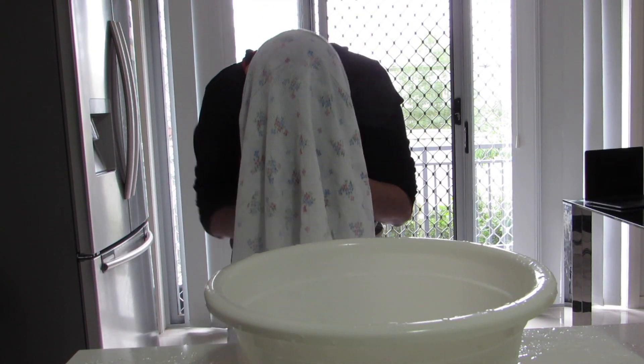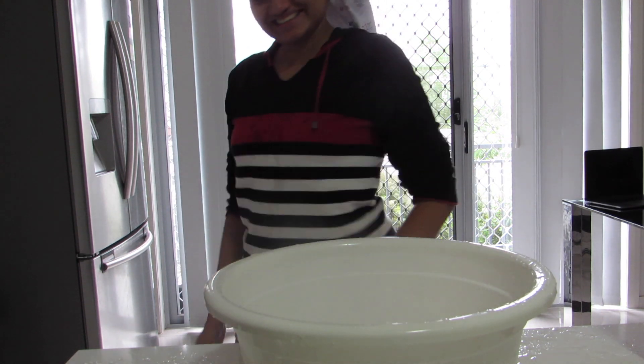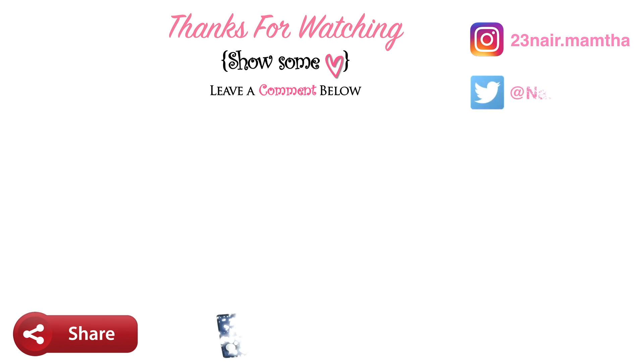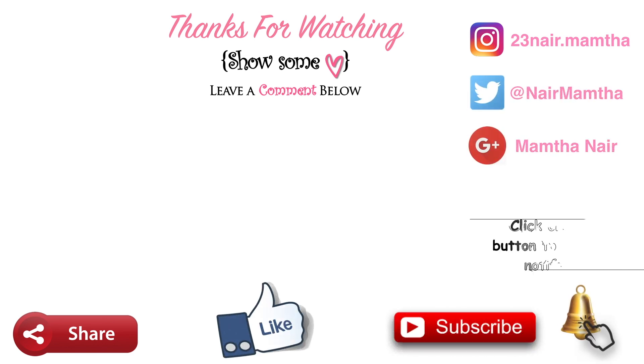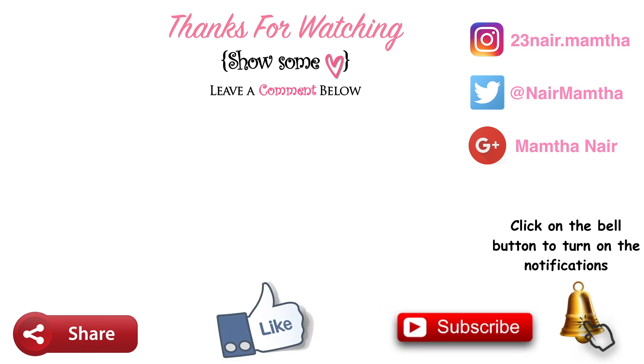That's it for this video! If you enjoyed it, please give a thumbs up and subscribe to this channel, and click on the bell icon to turn on notifications so you get notified every time I upload. Share this with your friends and family, and you can also follow me on Instagram and other social media — the links are in the description box below. Thank you guys, bye, love you!